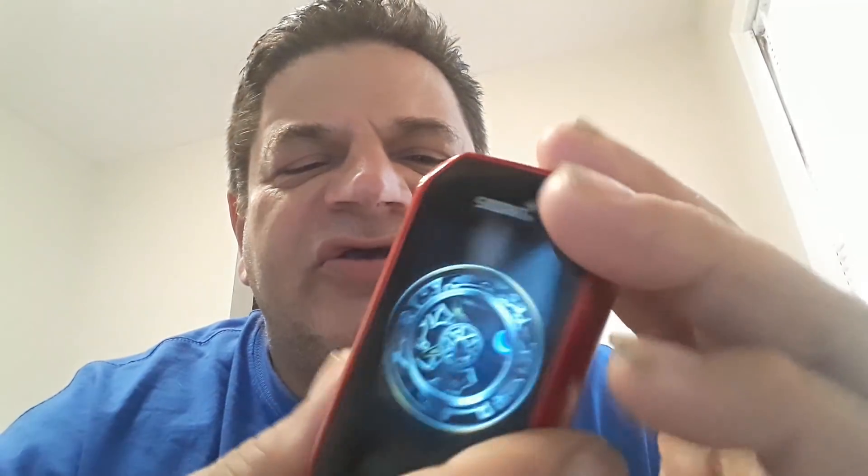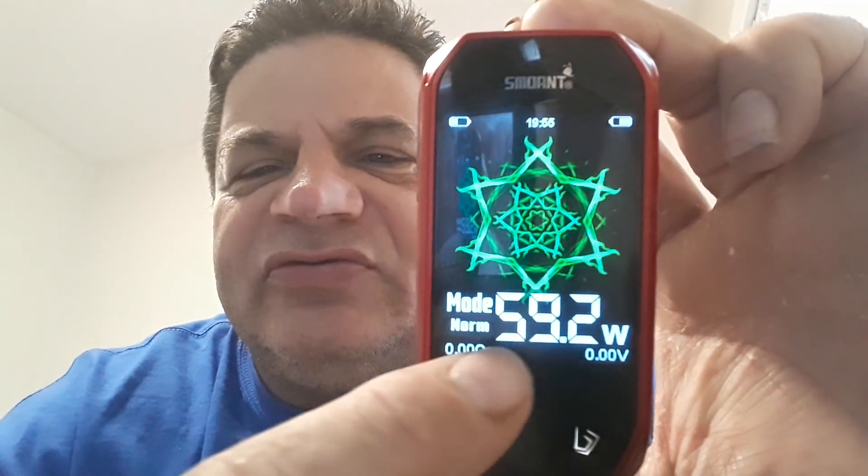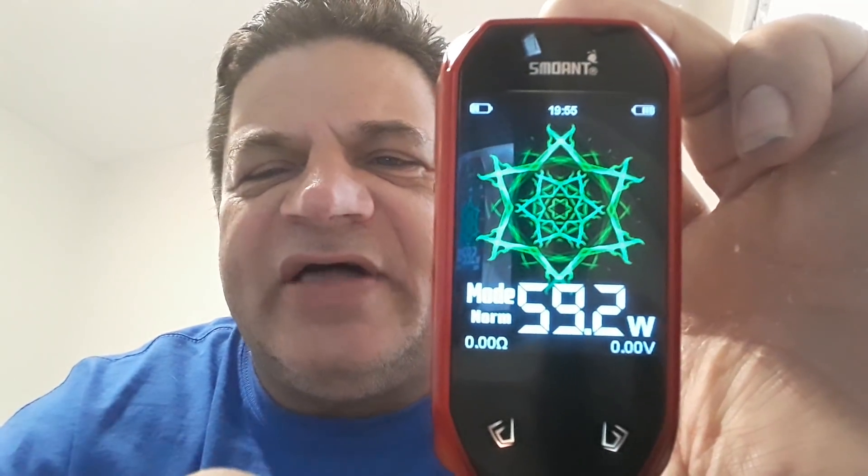This would be the screen where your wallpaper shows. We'll go to settings, display, and go to classic mode. That would be your classic mode — this would be your uploaded picture, your wattage, your puff counter, and your battery. I personally like dial mode the best, which is that right there.